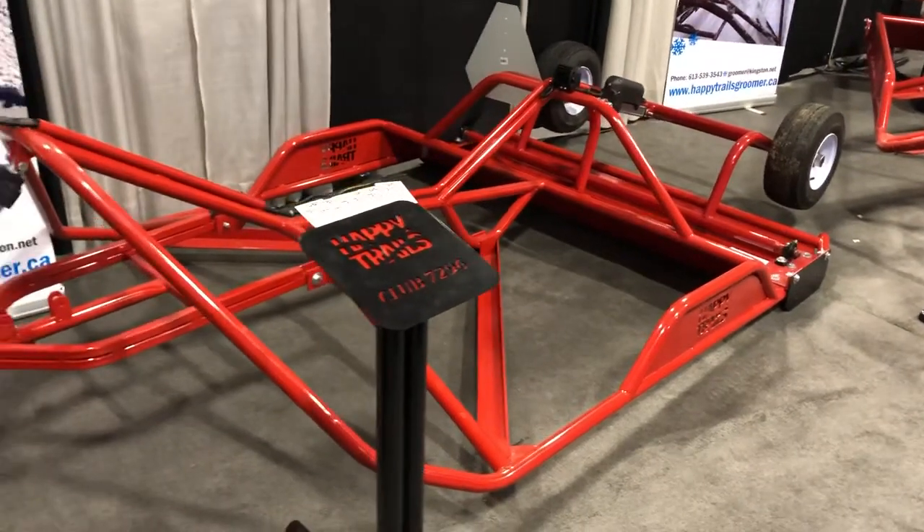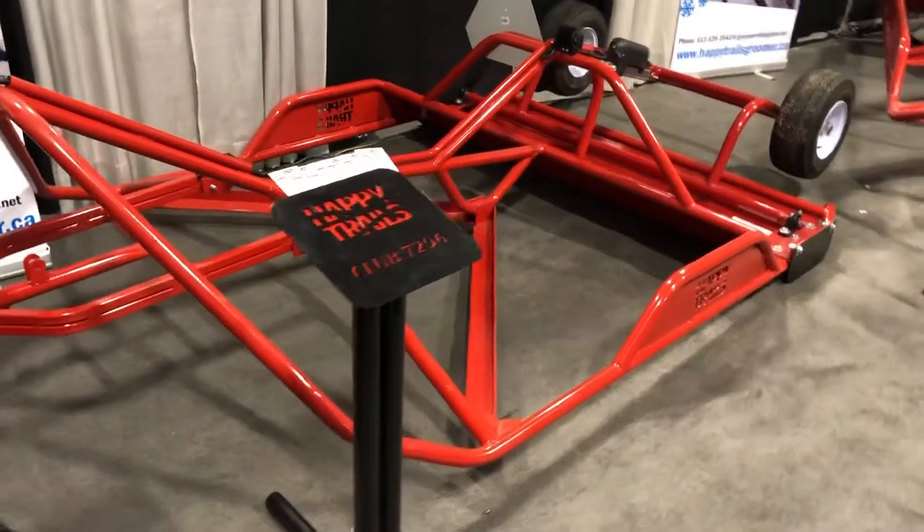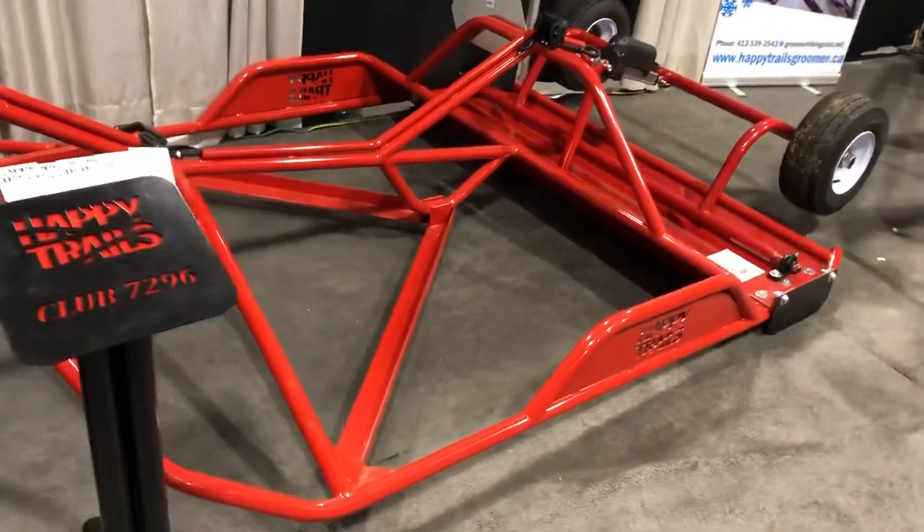Hi guys, Keith here from Happy Trails Personal Trail Groomers. This is our 7296 Club model.